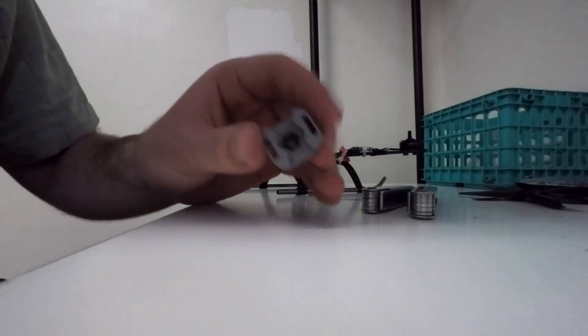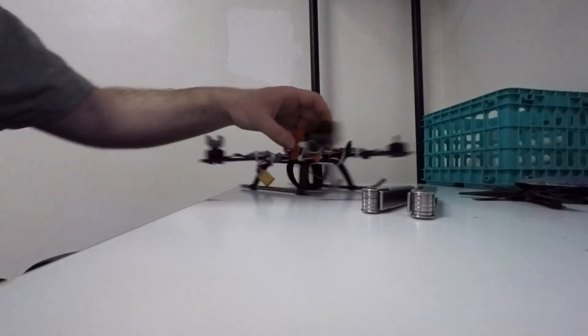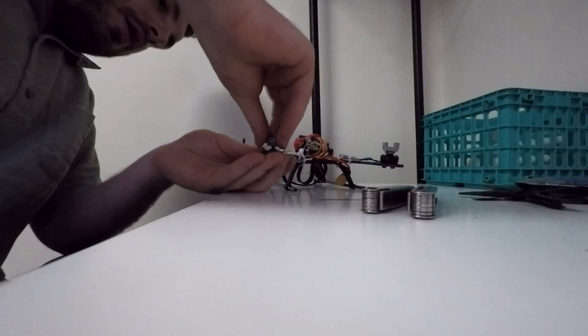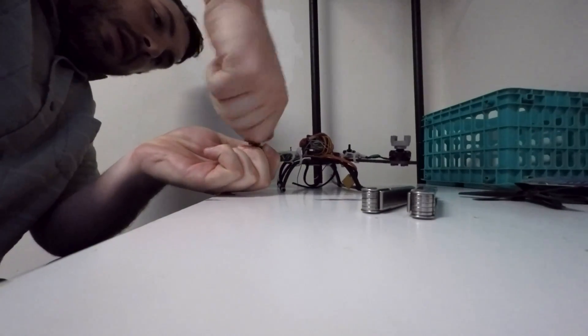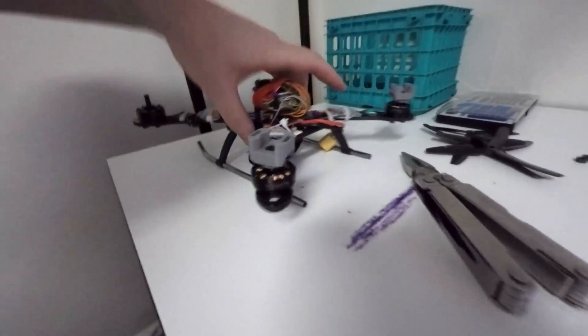Installing these is pretty simple. I just dropped my — I believe it's a 5M bolt down in there, a nut down in there. And it's actually significantly easier than putting a prop on normally because you just thread this on, hold the motor still, thread this on, and that's it. The bolt is threaded all the way in. There's no gap at the bottom and that's not going to spin off very easily.